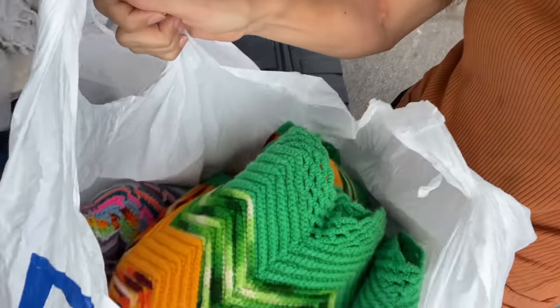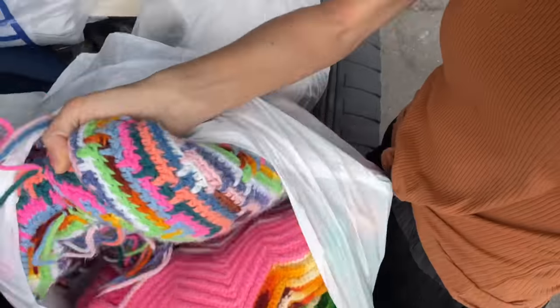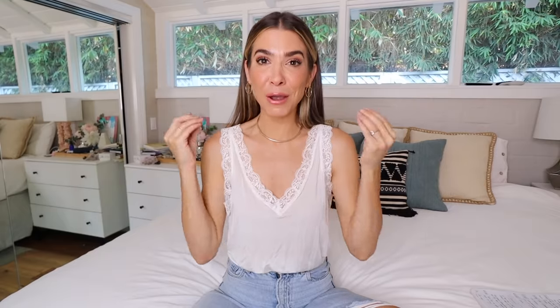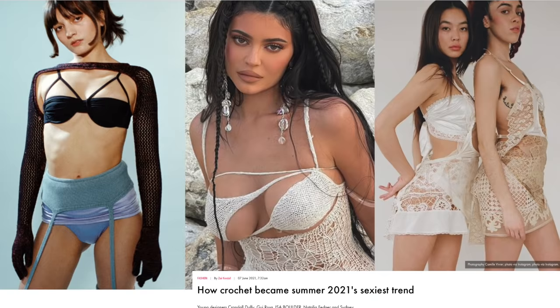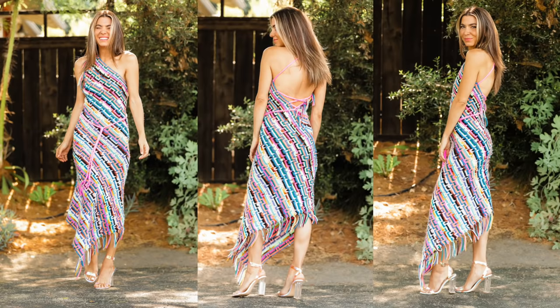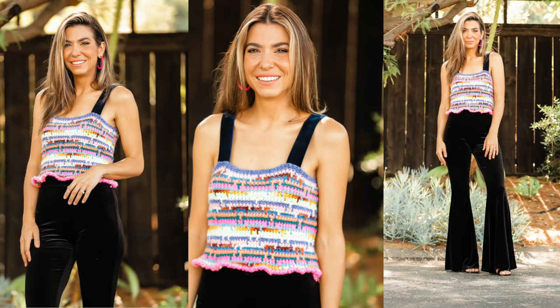When I was shopping I found an unexpected gem hiding in the back of a vintage store — look at these blankets! I'm gonna make clothes out of these blankets. I don't know what I'm gonna make yet, but they're so freaking cool. We are going to transform granny blankets into the season's hottest trend: crochet everything. We're gonna make a sexy crochet dress, crop top, little skirt.